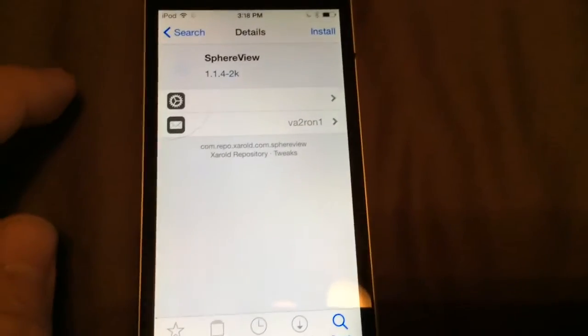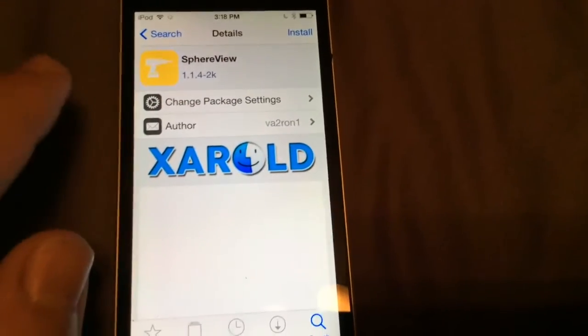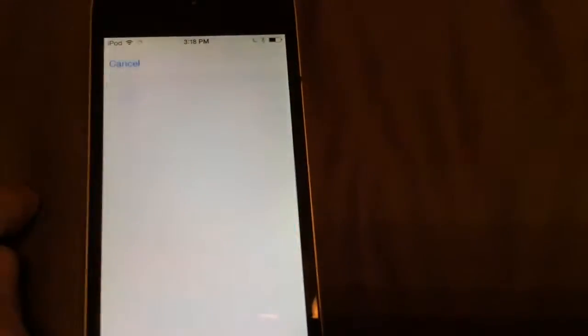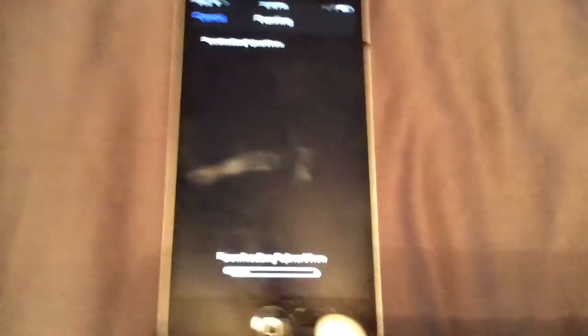Click the black one — that's from XRolled, and it's the same thing just from another developer, and this one actually supports it. Just make sure it's that one, click install, click confirm. It's really 2.4 megabytes so it's a quick download.